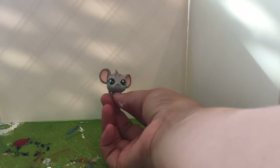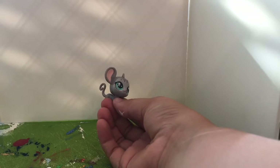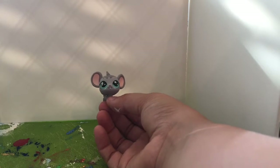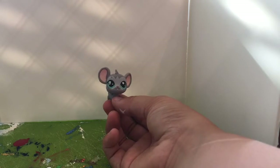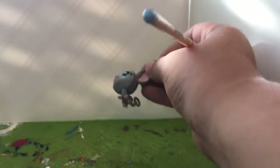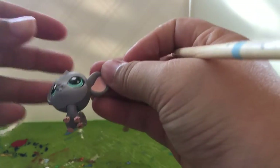Hello everybody! Like I said in one of my previous videos, I'll be touching up this little mouse, and I will be doing that now since I have my tripod. Fair warning — this video might be a little long. Okay, so here we go, got my paintbrush, let's bring that up here.